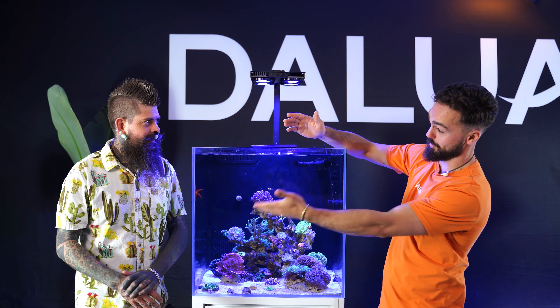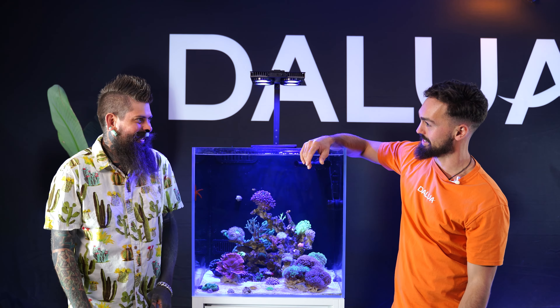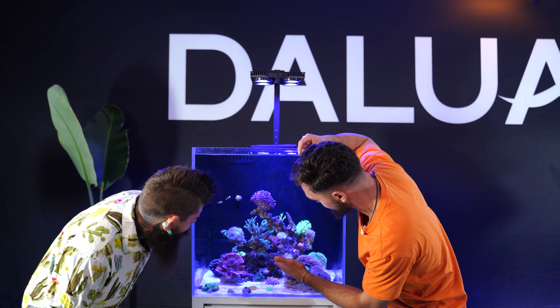Well, thanks for flying in all the way from Hawaii to come and see me today. So there's two corals in here actually that aren't doing too well. What do you think about these guys?